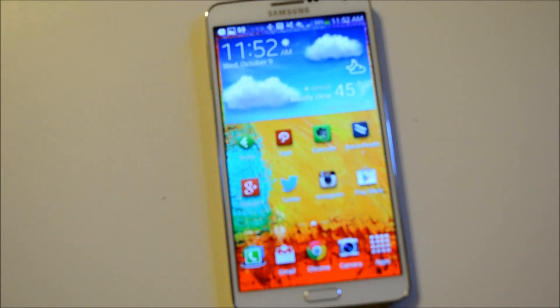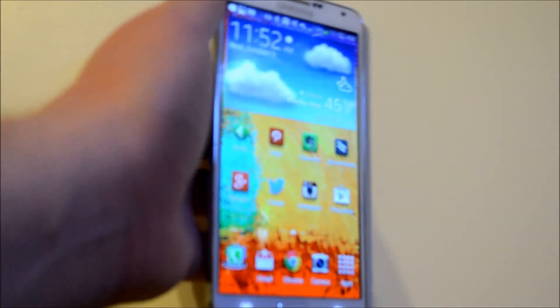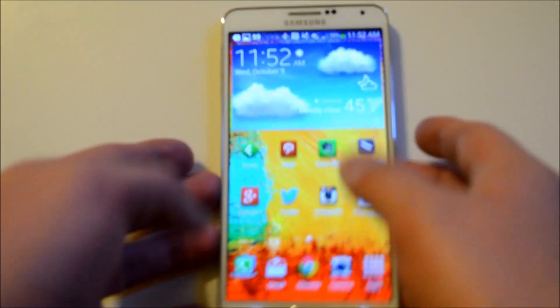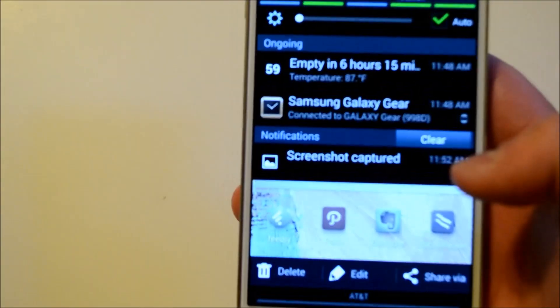First, you can swipe your hand across the screen, which is a little awkward especially when you have a camera sitting in front of you. Once you do that, as you can see, it's taken right here — you can delete, edit, or share it.